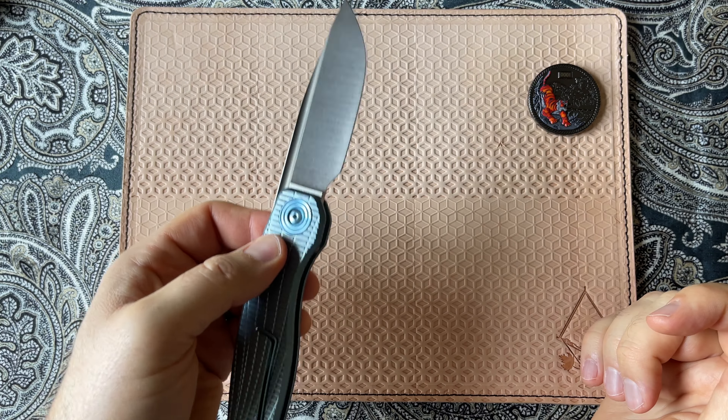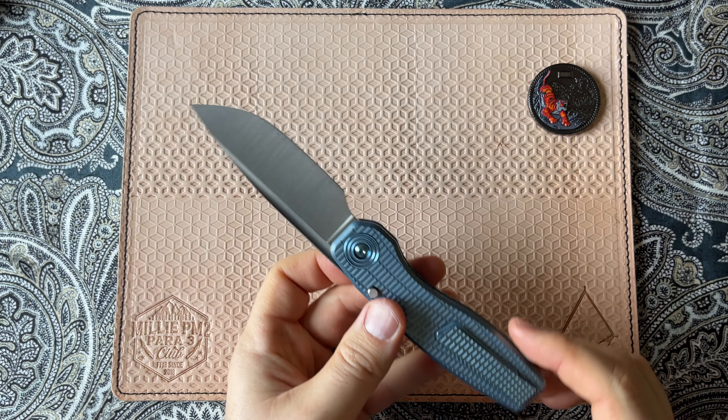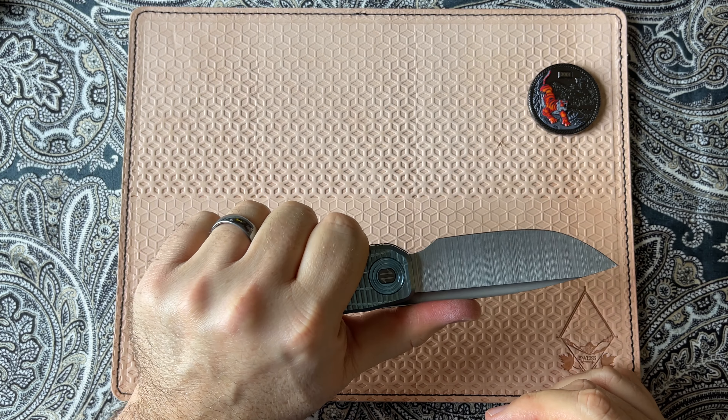You can even hold the button down and flick it open if you like. So this is a fidget machine, and for a larger knife, it couldn't be easier to hold, easier to use. It's a fantastic knife.